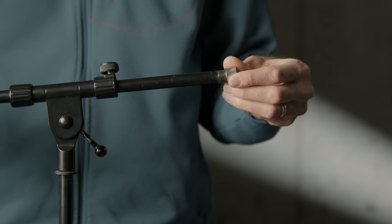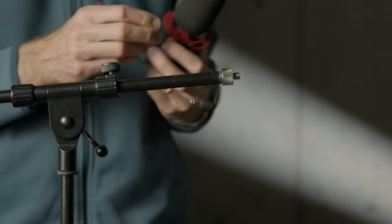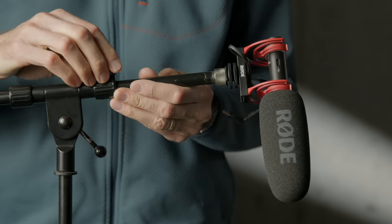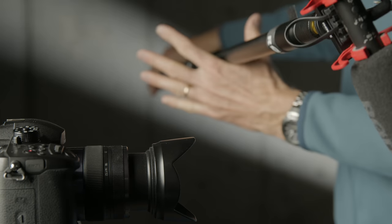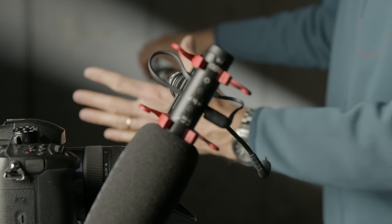In this case I'm using the VideoMic NTG on a boom stand — just a microphone boom stand like you'd see on a concert stage, about $25 — with the Rode VC1 extension cable running it back to the camera. This is my recommended way to use it. If you're going to use this on a hand boom pole for a narrative film, be aware that unbalanced cables have a greater risk of picking up interference, so keep the cable length relatively short. For situations where you'll be hand-booming a lot, I'd probably look at the NTG5 instead.